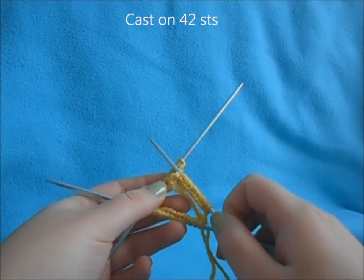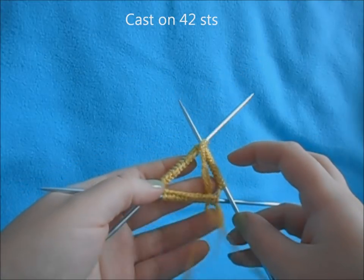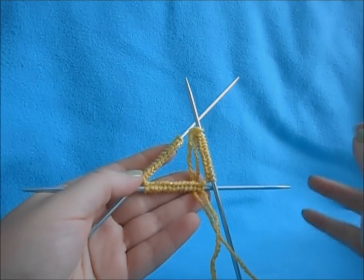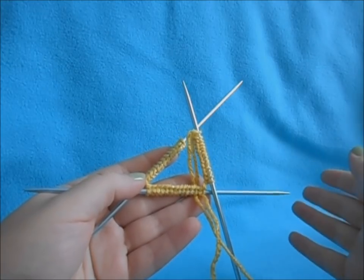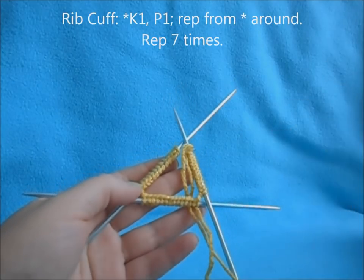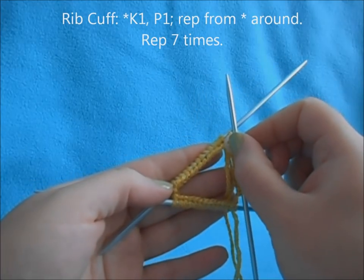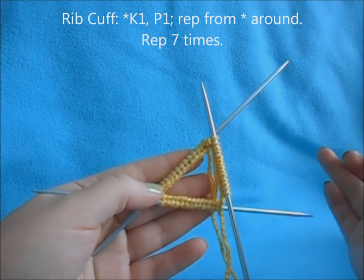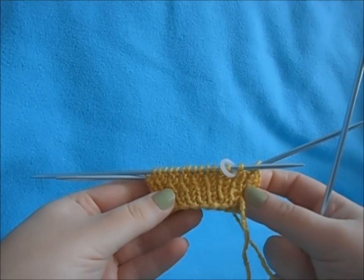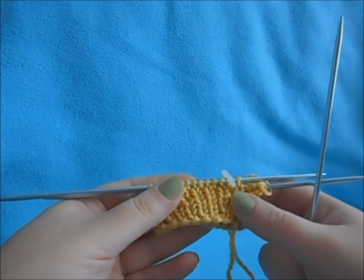You want to start off by casting on 42 stitches on three of your double pointed needles, putting 14 stitches on each needle. Now we're going to work our rib — it's just going to be a knit one, purl one. Place your marker on the second stitch to hold on the needle, and work seven rounds of a knit one, purl one rib.